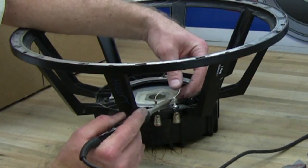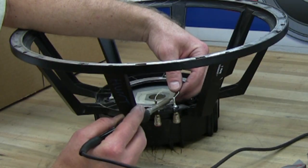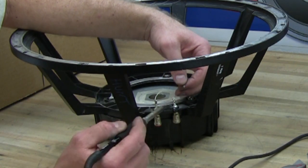Remove the lead wires by heating up the solder. Remove the wire and make sure that the hole is clear of any solder.